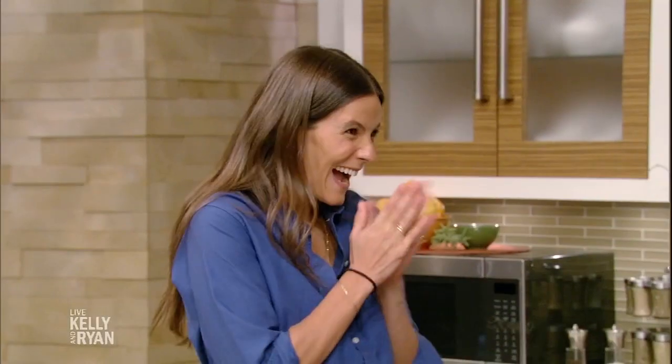Welcome back. Rosh Hashanah, also known as the Jewish New Year, is here and joining us to make a traditional dish just in time for this holiday or any time is TV host and cookbook author Eden Grinspan. Welcome back to the show.